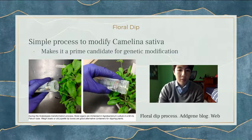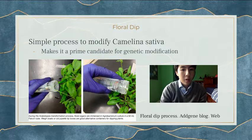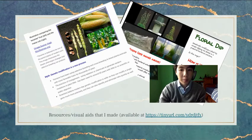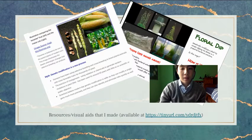The process to modify Camelina sativa, as I learned from an interview with a professor who is researching this phenomenon, is extremely simple. All you have to do is prepare a bacterial solution and modify the bacteria in the solution to contain the gene that you want to be expressed in the plant, then simply dip the leaves in the solution. I've created multiple visual aids about genetically modified crops and the floral dip process, and if you would like, you can open them on the link to learn more. I'll also put this up at the end of my presentation.